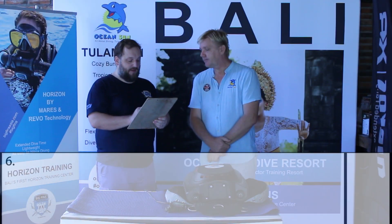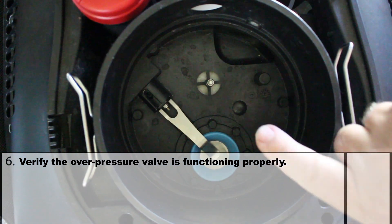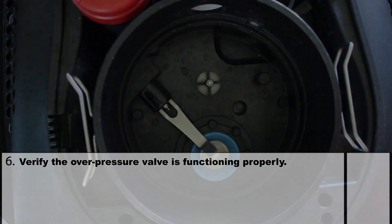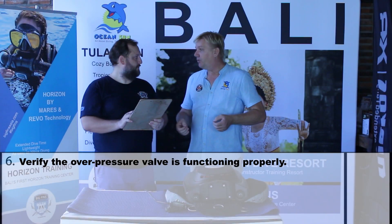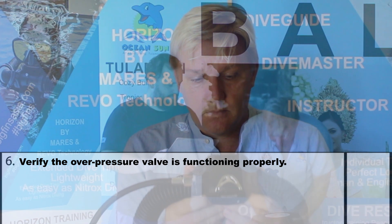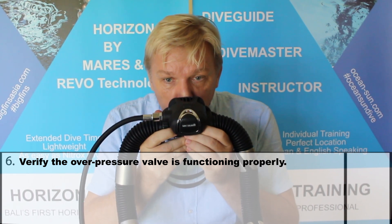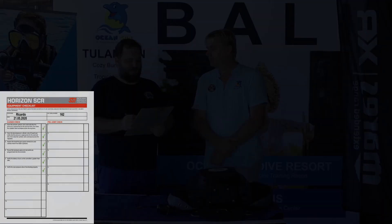Number 6: verify the overpressure valve is functioning properly. This is the little white valve in the first chamber — here the Horizon releases air when there is too much pressure. To check this, we create overpressure in the device. The lever must be placed on the loop and we breathe in through the nose and out through the mouth into the mouthpiece. All good.